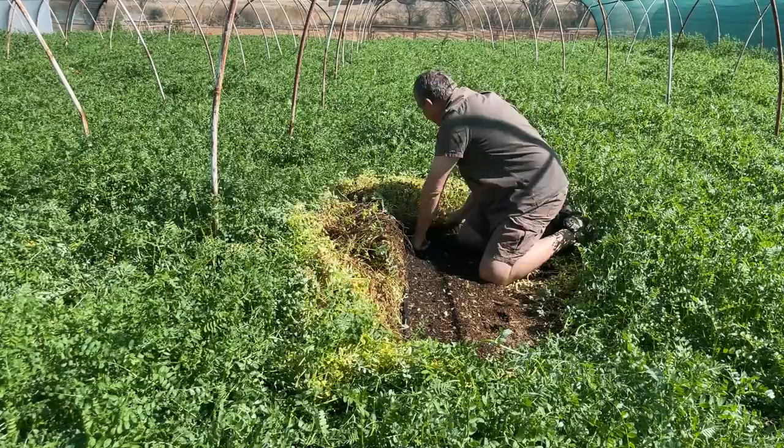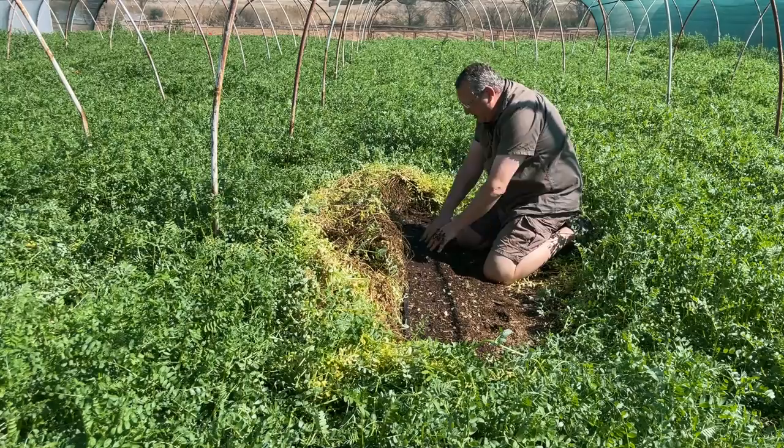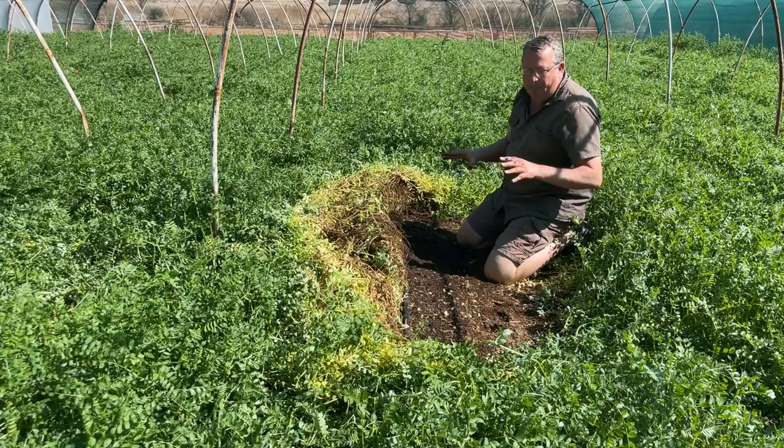Basically what you want to do is take this vetch and just fold it all the way down. So you can see the soil — the soil is dark, it's almost black, it's beautiful. There's earthworms over here, there's little beetles running around, there's spiders. It's absolutely stunning. This is the kind of environment that is created by this living mulch of vetch.